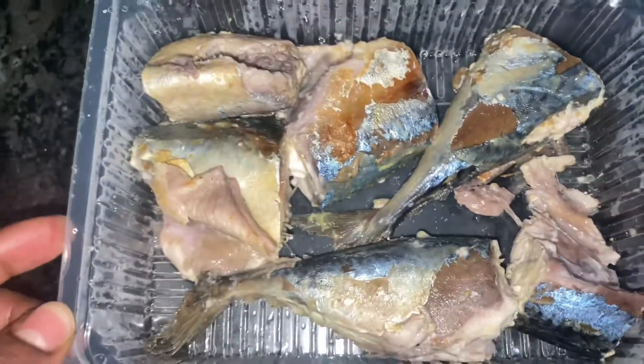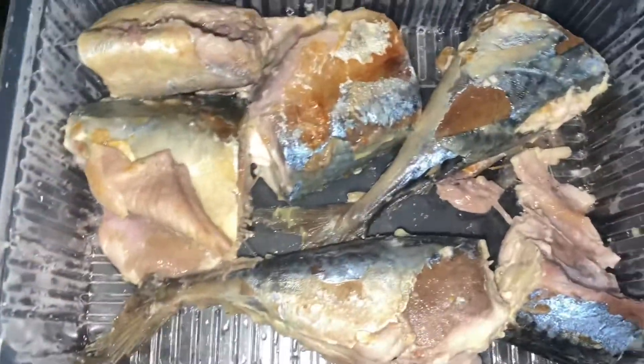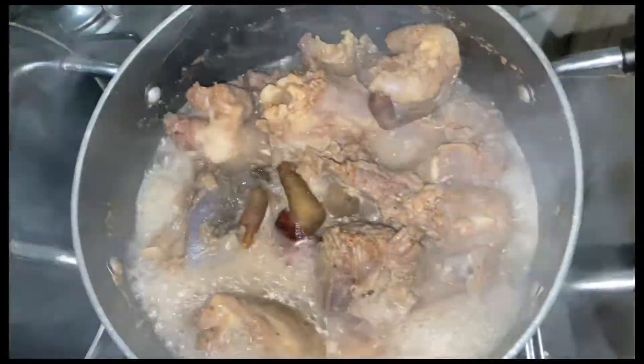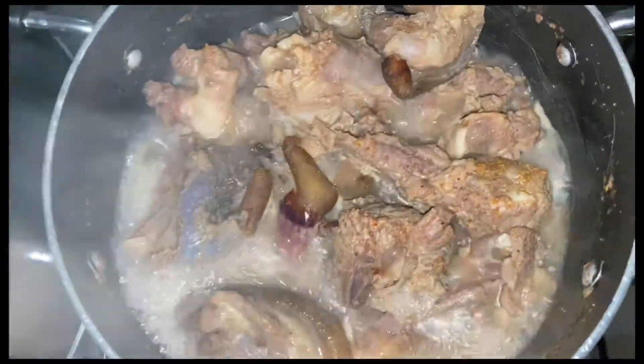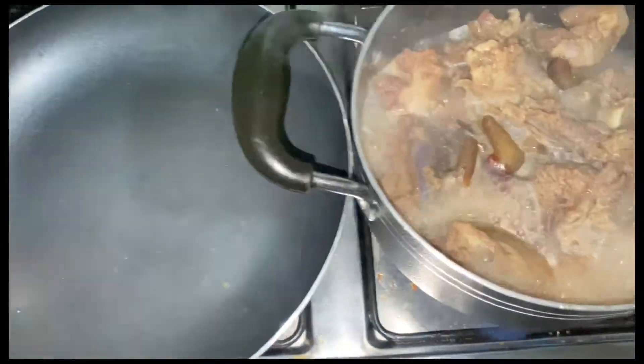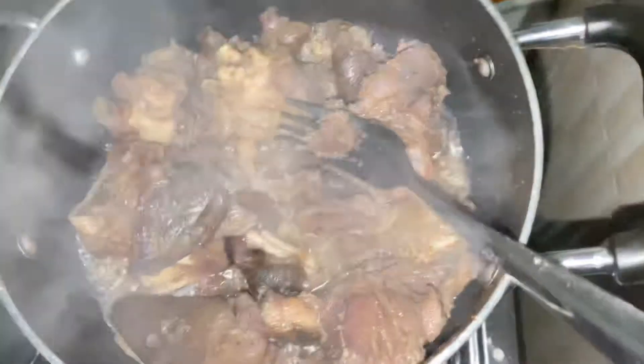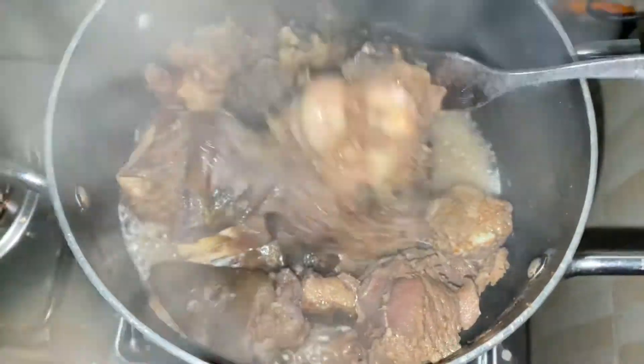The first step I did was boil the fish — just a little bit, for about five minutes, to have it soft. And here I have the goat meat, as you can see. This was a live goat that was slaughtered, and I like it when it has the skin on.